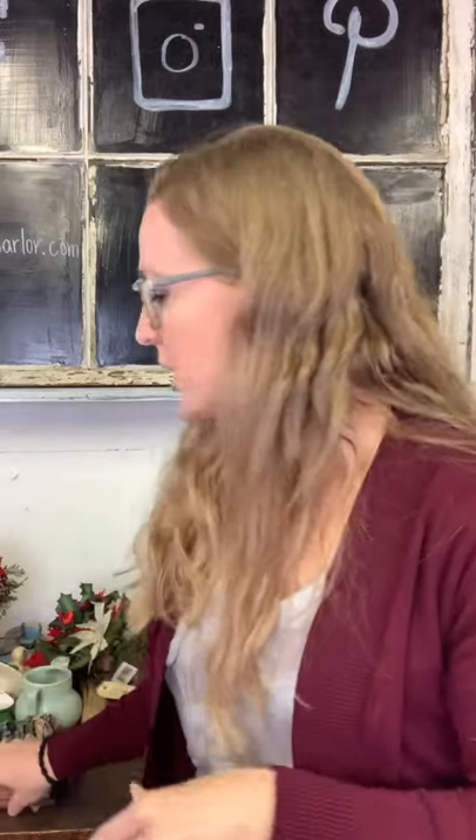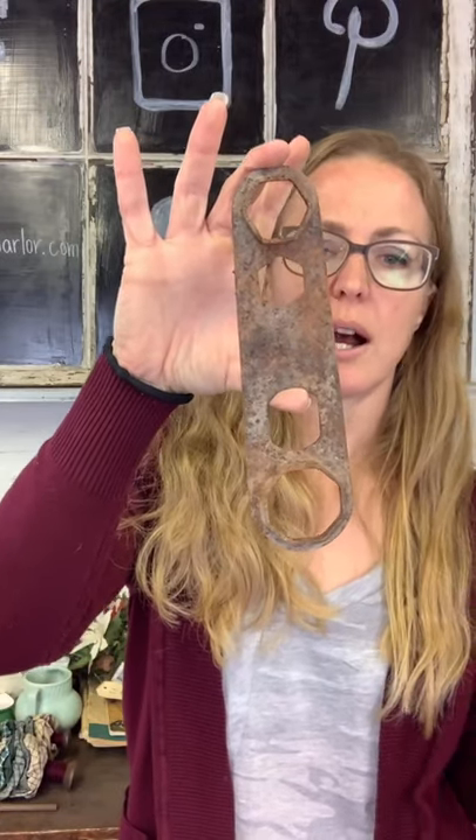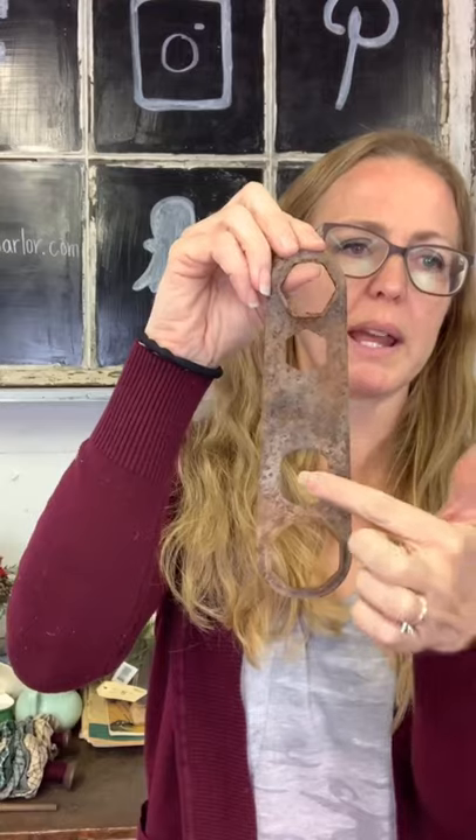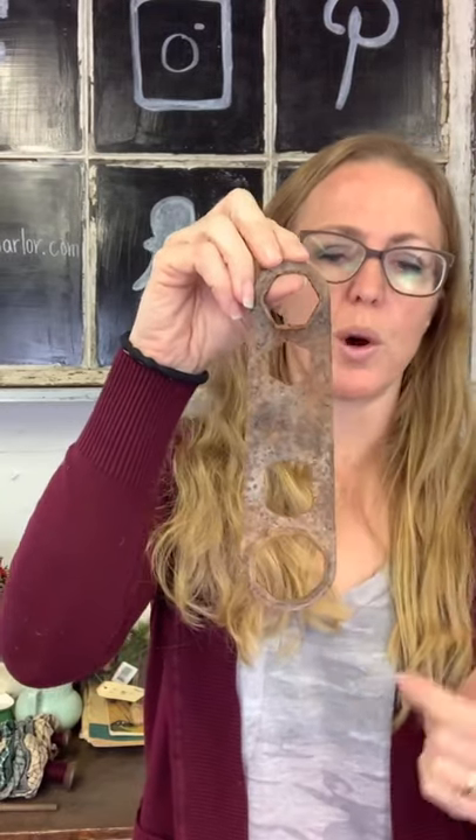Some rusty crusty stuff: $5 on this curling iron — it probably had a wood handle end and you could repurpose it as a clip to display something on card stock, or just hang it on the wall. Then we have some kind of wrench, rusty crusty — you can spray it with a clear coat. It would be a great embellishment: put it on a drawer front, use it as a door plate and put your handle through the holes. A few options for repurposing that for $5.